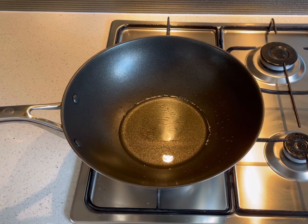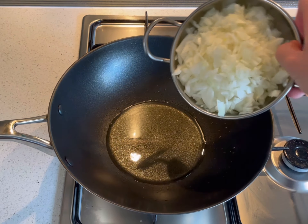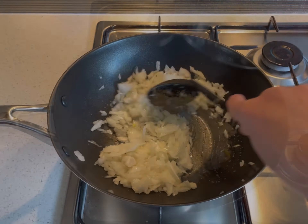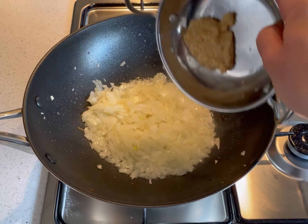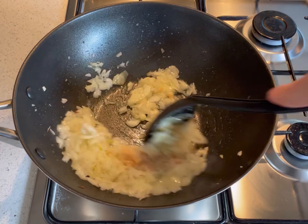In a large saucepan heat the oil and add the onion, sautéing through until translucent and fragrant. Add the garlic and ginger paste, mixing through for a further minute.